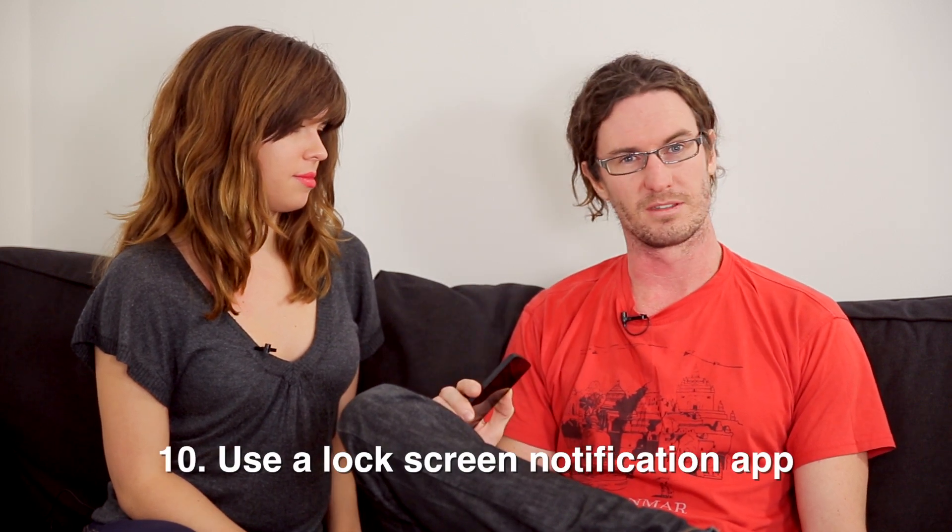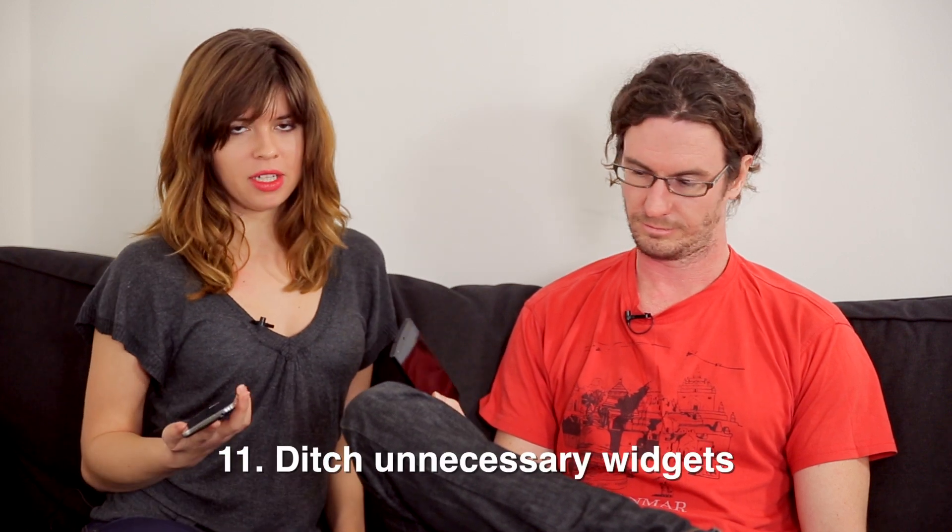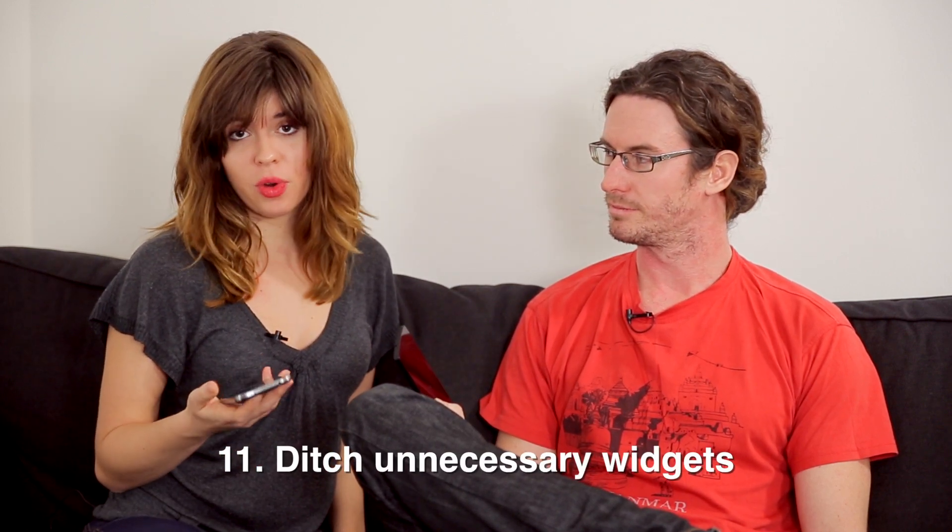Try to turn your phone screen on less — the average person apparently turns their phone on 150 times a day. There are plenty of apps available; I'm a big fan of dynamic notifications, borrowed from the Moto X, which displays all your notifications on your lock screen. Also, get rid of lots of the widgets — a Samsung device comes with a ton of widgets out of the box; get rid of those because they're always updating, using up battery and internal storage.